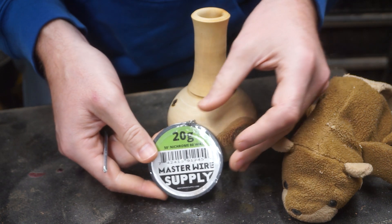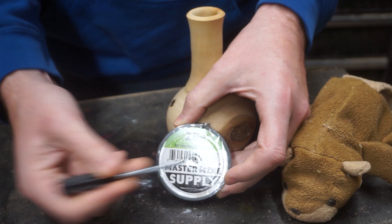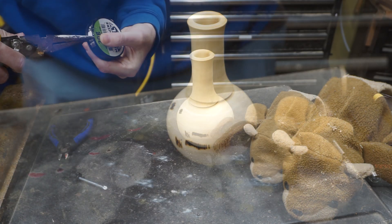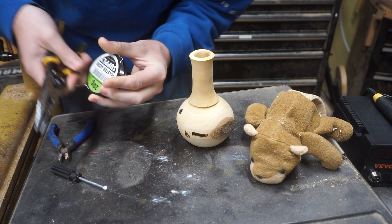Now Harry, are you ready for the fun part? We can make our own tips. You just need some of this nichrome wire — 50 feet! That's gonna last forever. It sure is. You just want to make sure you get the 20 gauge size. I've got a link to it in the description below.